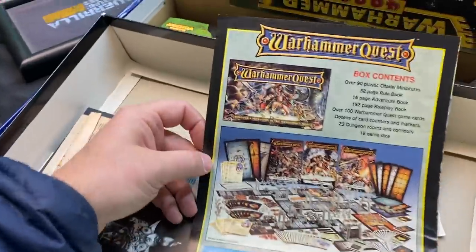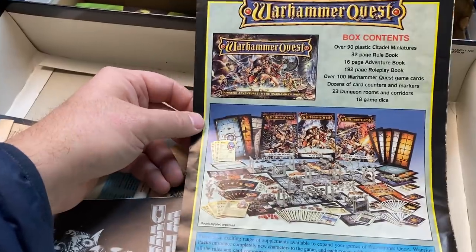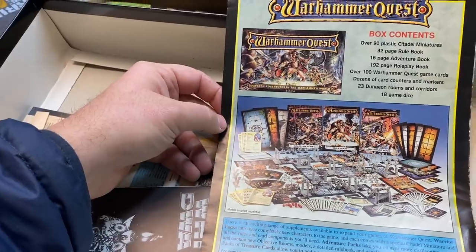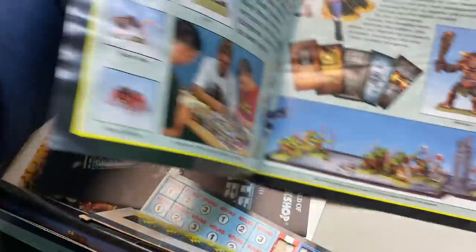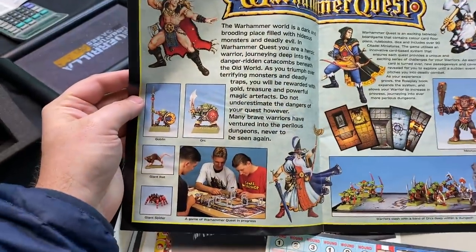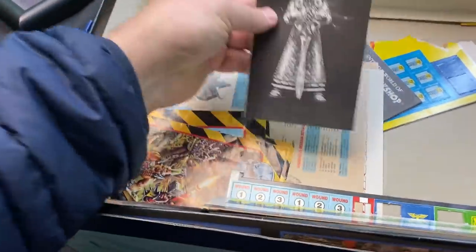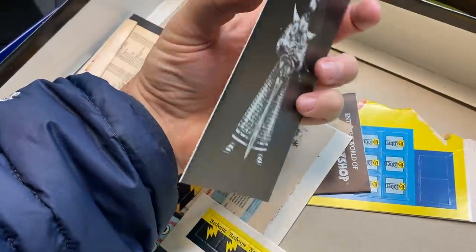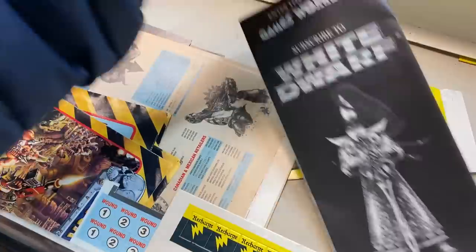That's convenient — I'm actually in the studio tonight to film the next episode of Warhammer Quest, and there's the one sheet for it: 90 Citadel miniatures, 32-page rule book, 16-page adventure book, 192-page role play book. Crazy. This came in the 40k second edition box, but the timeline's right — probably 1995, because this would have been a new release they packed into the starter set. And there's a subscribe to White Dwarf offer — that's pretty rad.